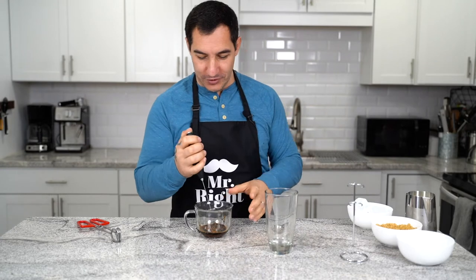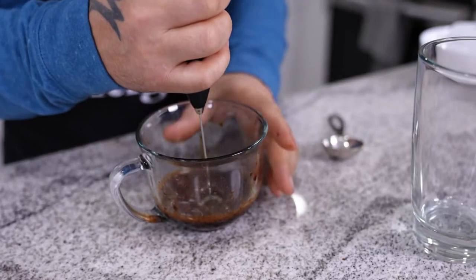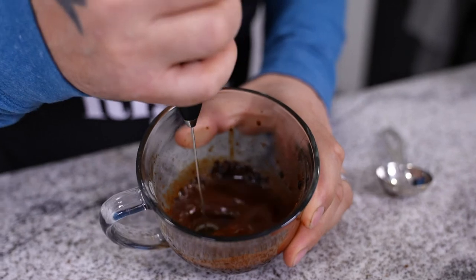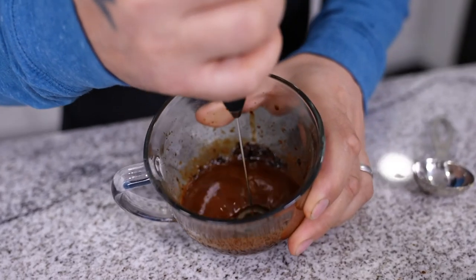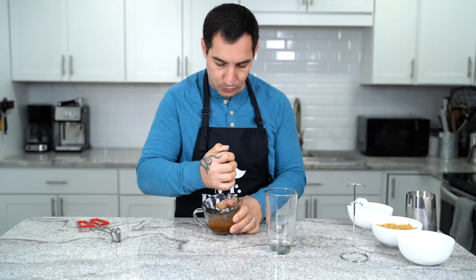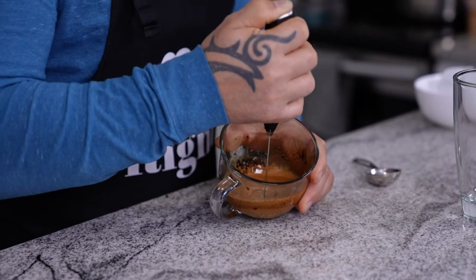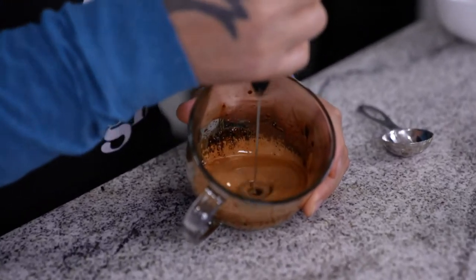And now we are going to take our milk frother and we are going to froth this amazing formula. You have to keep frothing and frotting until the color becomes light brown and the liquid becomes more solid, more creamy. It's the same as whipped cream.